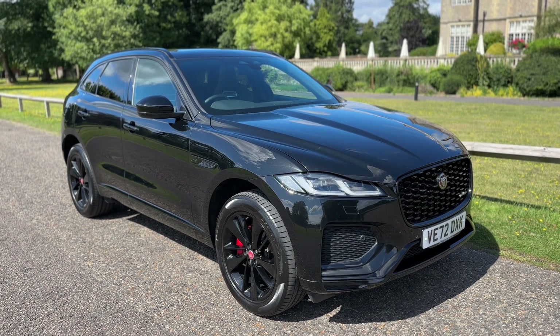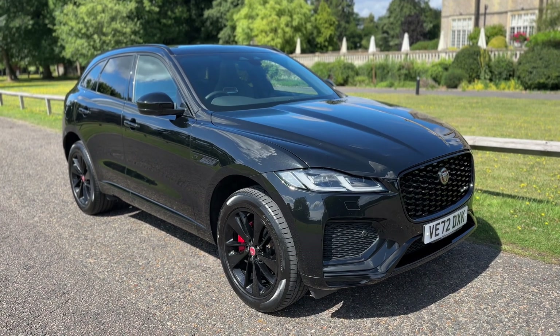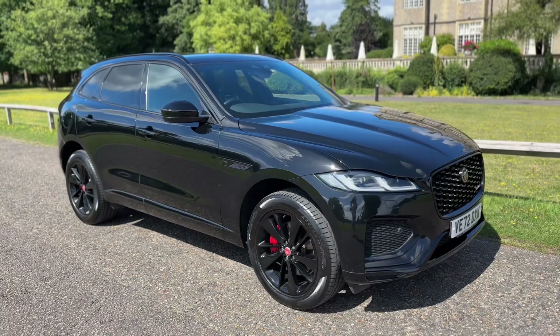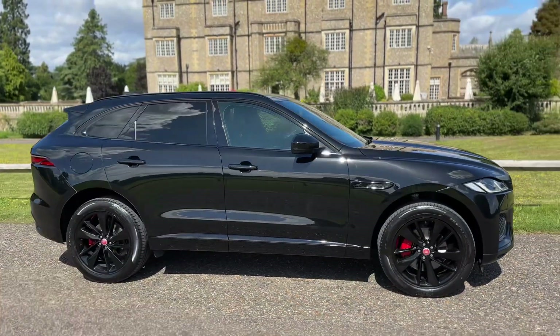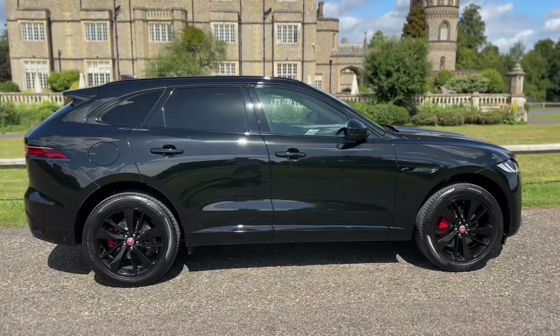Welcome to this video presentation here at Wimbledon Carriage Company. Here we have the Jaguar F-Pace on a 72 plate. I'm going to start off by showing you around the outside of the car and then we'll hop in and run through some of the controls on the inside.